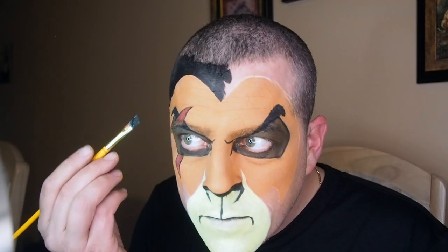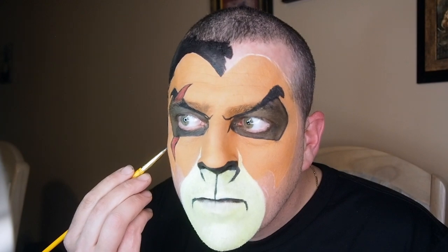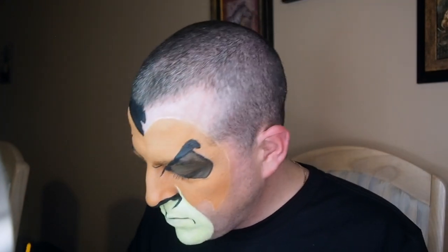Then I went ahead and filled in all around my face with black, because I had a wig to wear with it. I think it still looks good outlining it in black though.